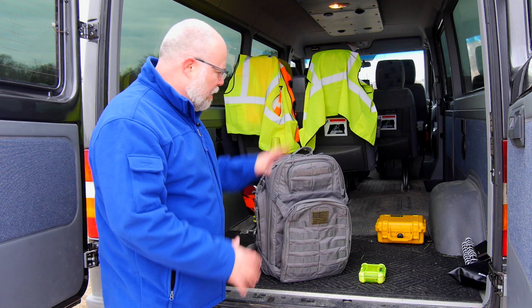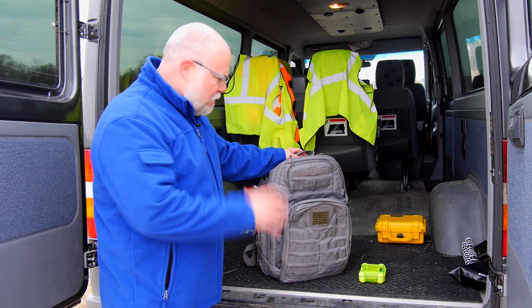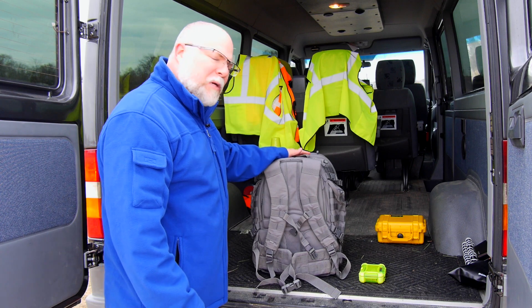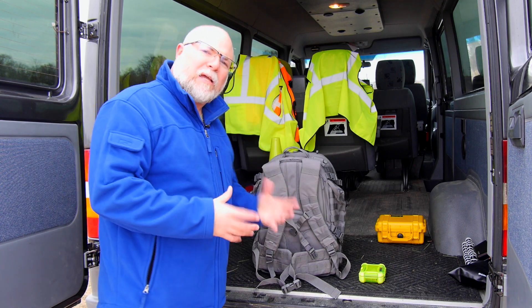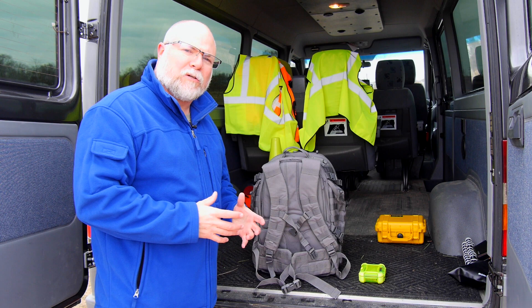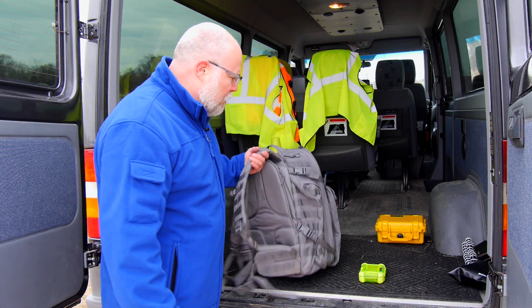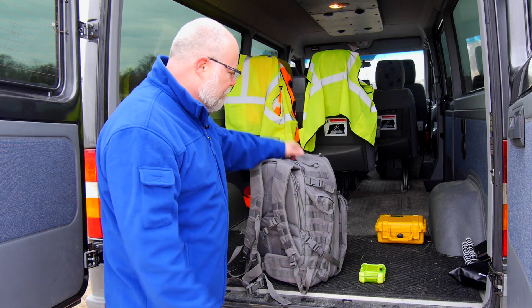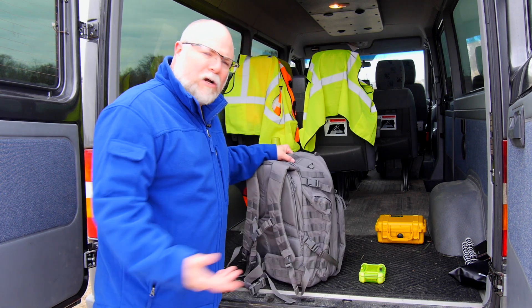The first thing we're going to look at is our equipment. Right now it's in a backpack, which is nice for search and rescue operations because there's not always a parking lot at the base camp. This gives you the ability to ride a mountain bike, an ATV, put it on your pack and hike in — it's a lot easier to carry than a hard shell case.